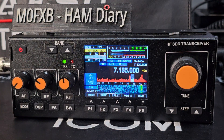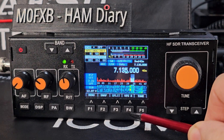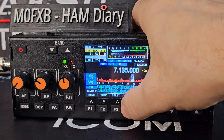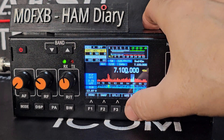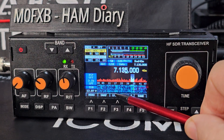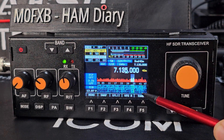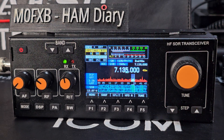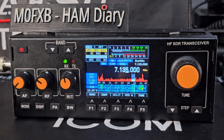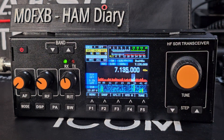VFO A and B — not on the touchscreen, so push the F4 button. There you go — A/B swap. There is a split mode as well, which needs to be enabled in the settings. There's also the tune button I mentioned, and a snap function related to CW. Then there's the menu, which is massive.